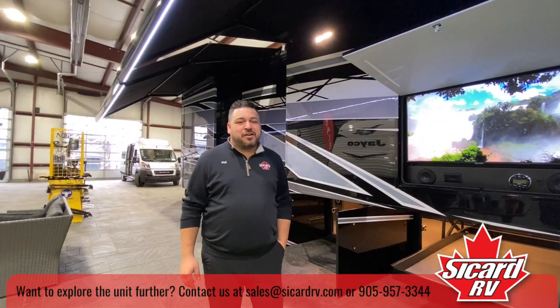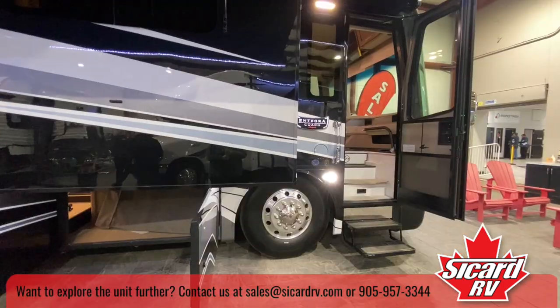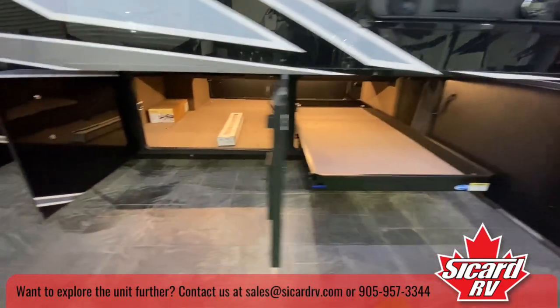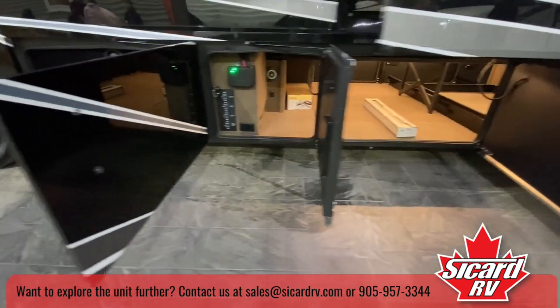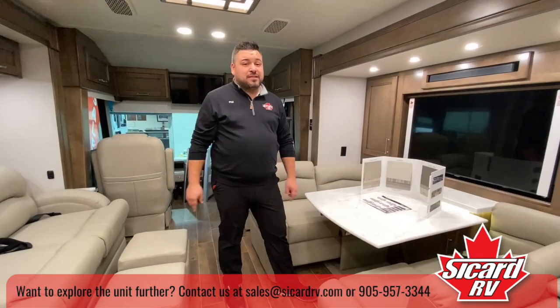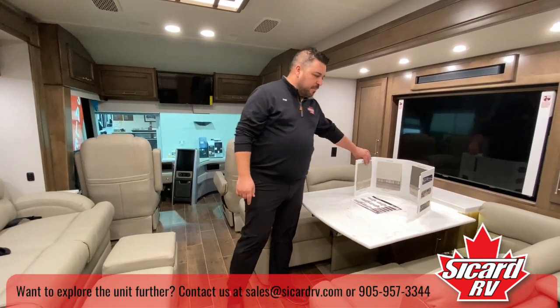Here we are on the exterior of the Aspire. Underneath you've got a slide-out tray — you can throw in e-bikes, chairs, coolers, whatever you take with you, and slide it all underneath. If this floor plan doesn't suit you, come see us. We've got six floor plans to choose from, an array of colors and different options, here at Sicard RV.